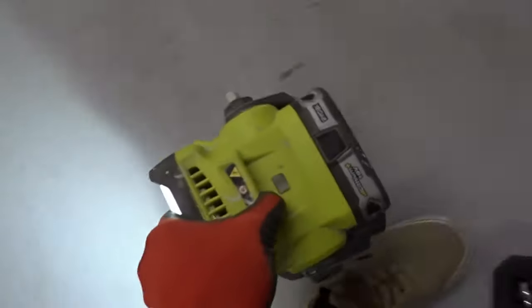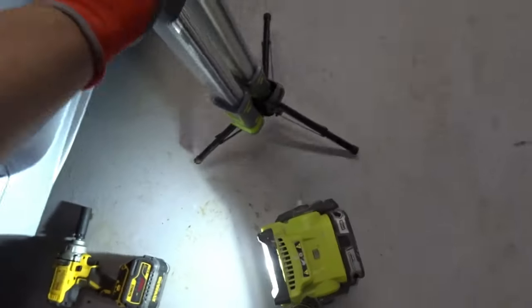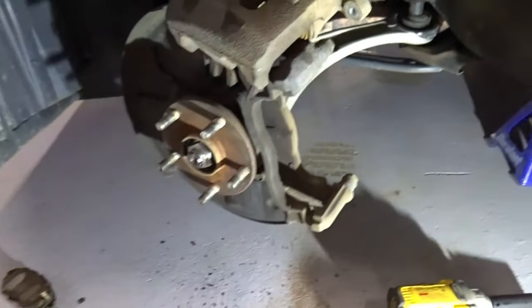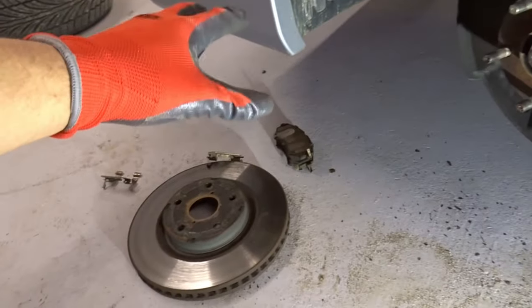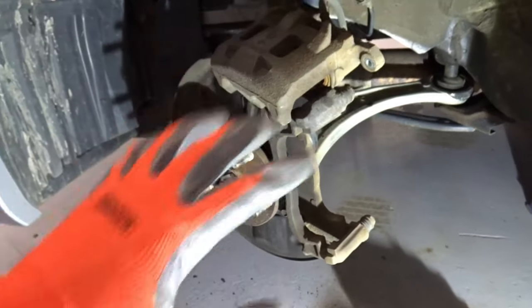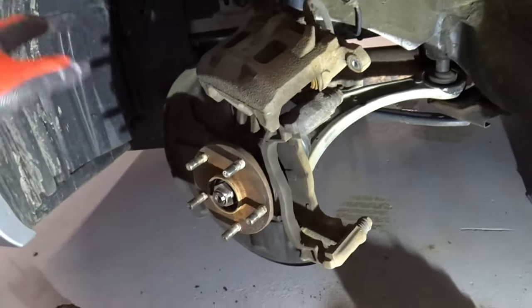I have taken off the rotors and everything I don't want painted. Right now we're going to start taping off everything and putting bags everywhere, just so we don't get paint on the car or anywhere inside the wheel well.